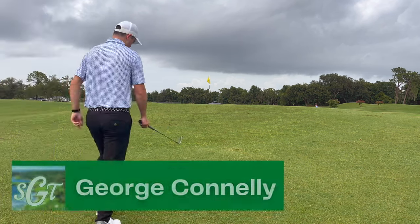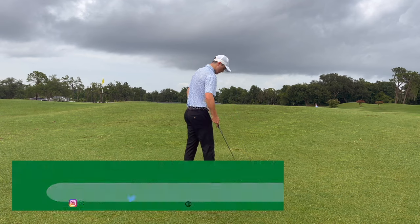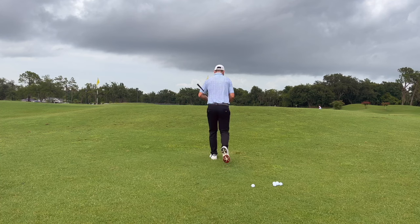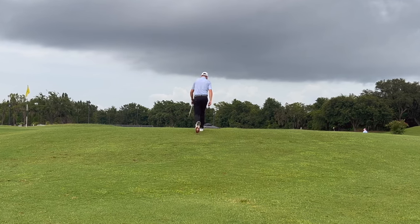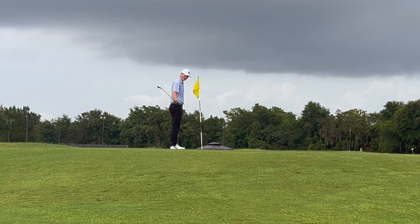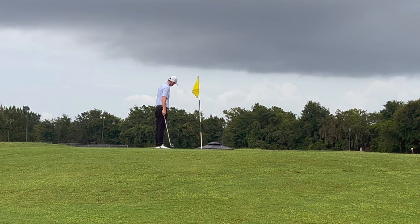One of the most difficult chip shots you can have around the greens, and on approach shots as well, is the blind approach shot or chip shot. When chipping, we're so used to having a very clear view of what we're doing, so when there's an uphill or some other obstruction, it can be pretty difficult and tricky to navigate these.